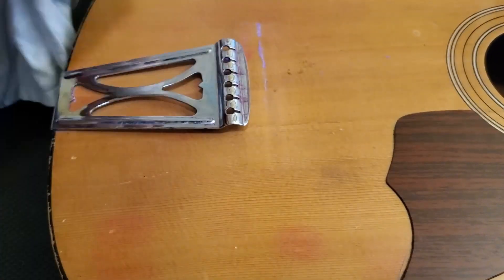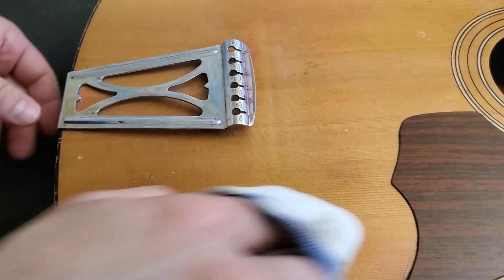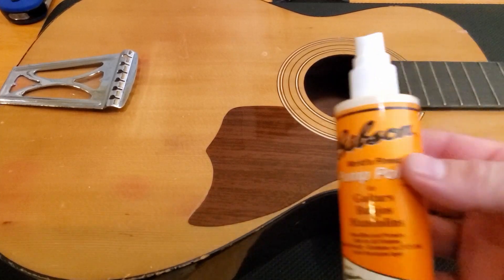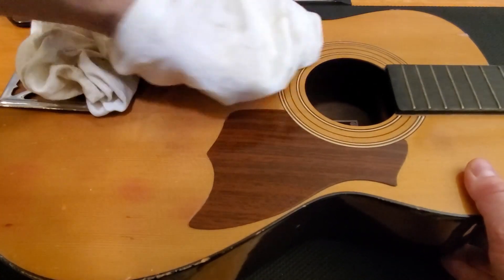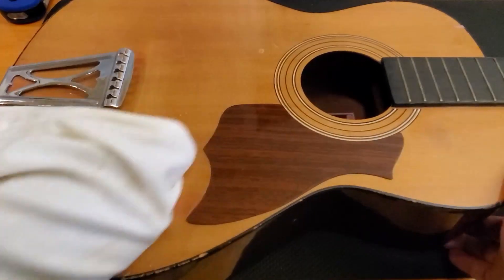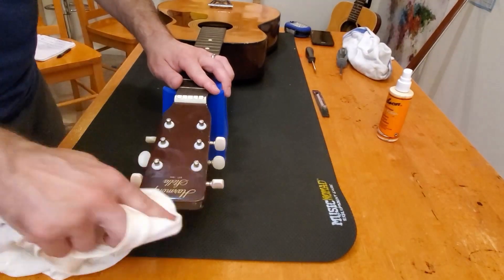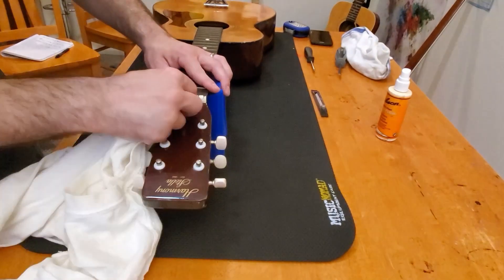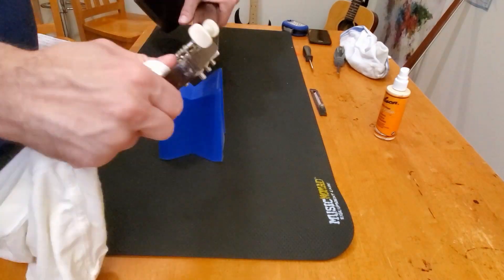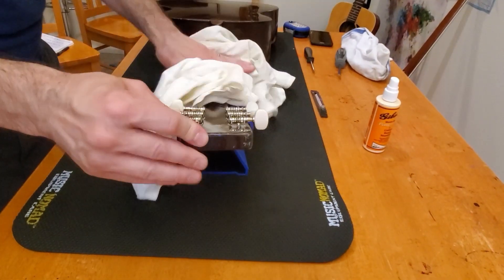I've owned a few Harmonies before, but oddly enough this is the first Asian-made Harmony that's ever found its way into my collection. I can find no markings to indicate when it was made. I know it was made after the Chicago-based company went out of business, so this guitar was made between 1975 and the late 80s — certainly no newer than 1990, but that's just the feel I get from it. I cannot prove it. If anyone knows a way to tell when these Asian Harmony Stellas were made, please leave a comment down below.